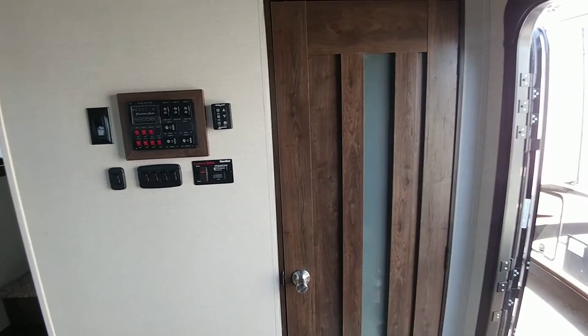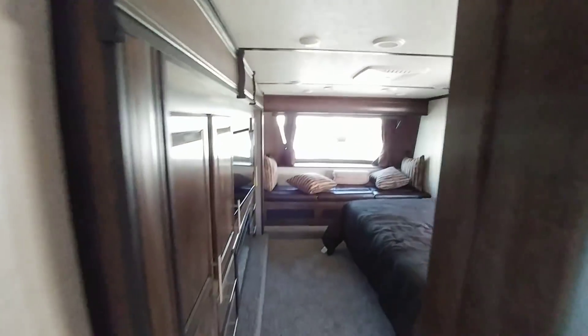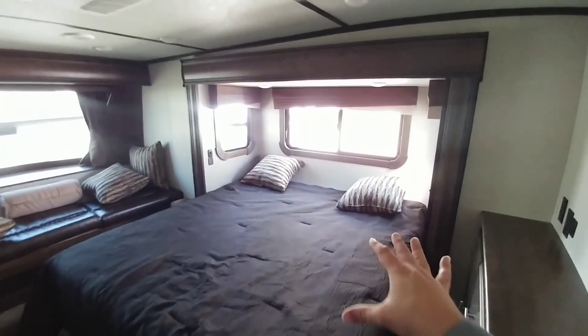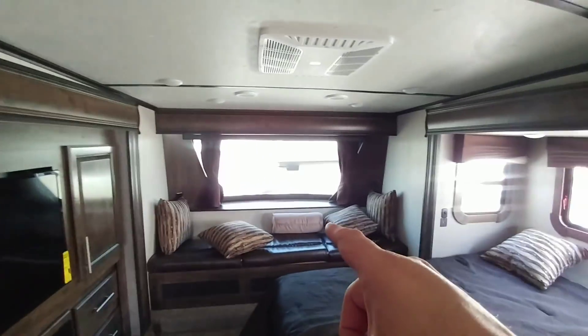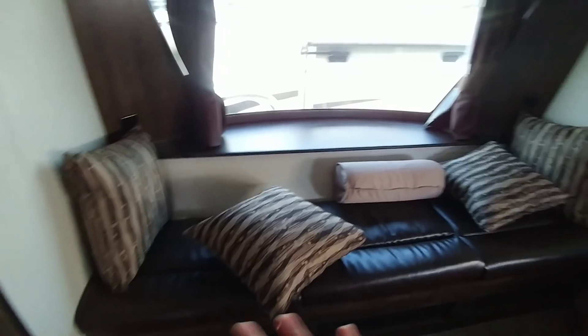There's a closet about two feet deep by two and a half feet wide with a nice door. Moving to the bedroom — the thing that will really blow you away — you have two massive opposing slides: one houses the king-size bed, another houses the wardrobe, TV, and an additional fireplace. Up front there's a large sofa-style buffet seating area with a nice shelf.